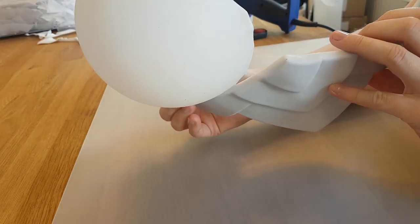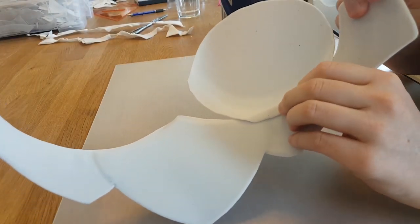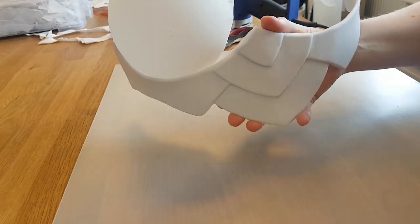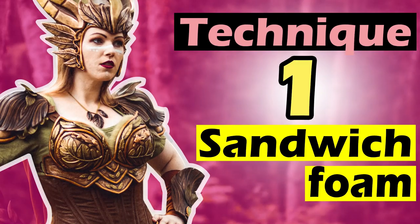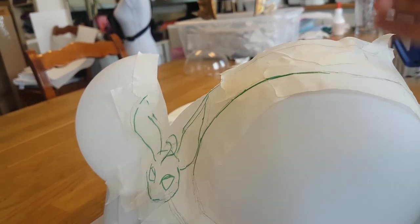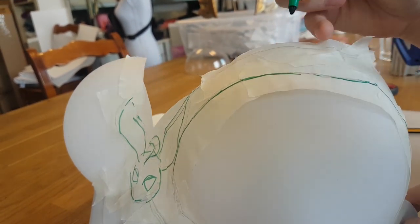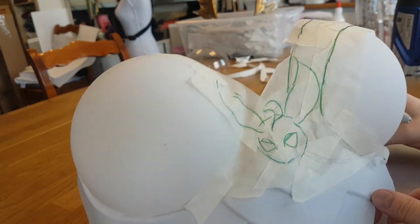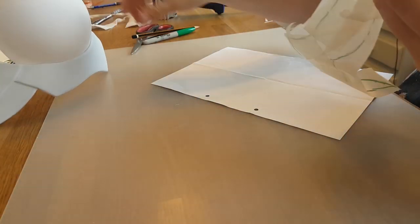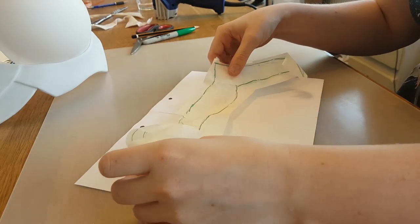After adding the other cup, the detailing of the breastplate can begin. In the beginning I promised five ways to make details in your armor. For the first technique, in order to use this method for some details we first need a pattern. So I put some painters tape on the breastplate cups and with a sharpie I draw the shape of the detail that I want — a raised detail that goes over the cup.